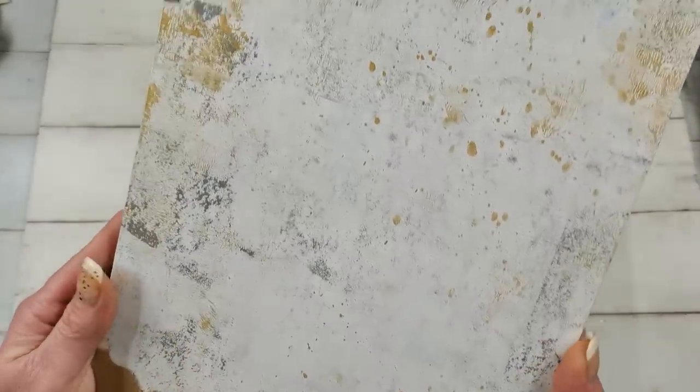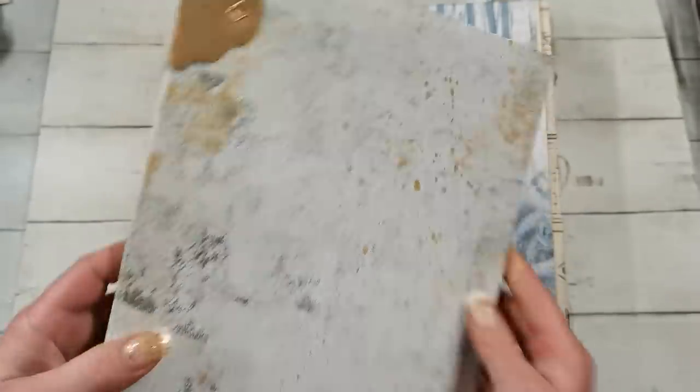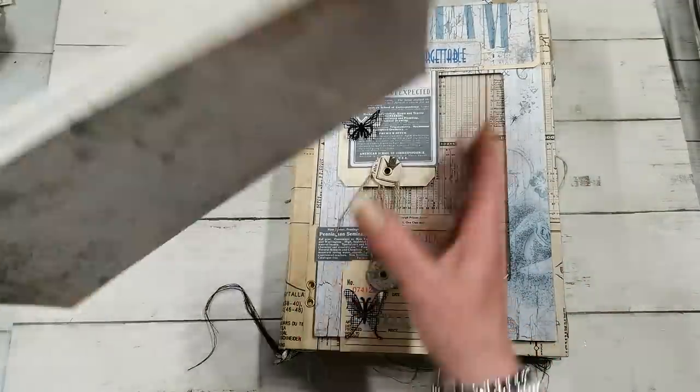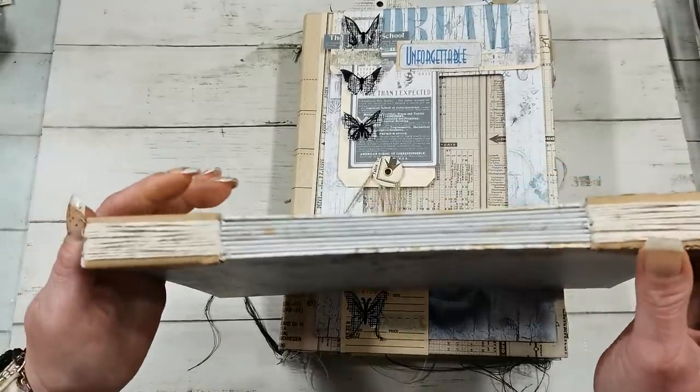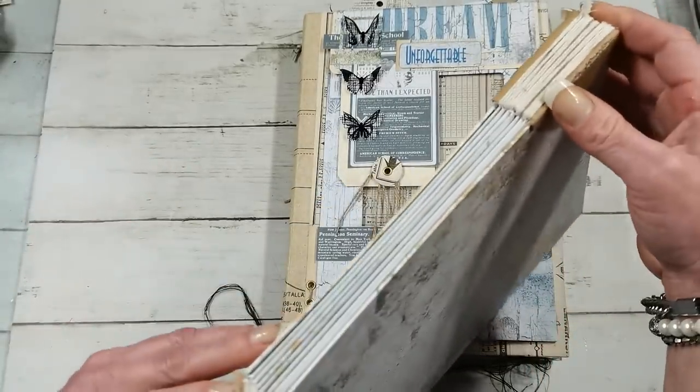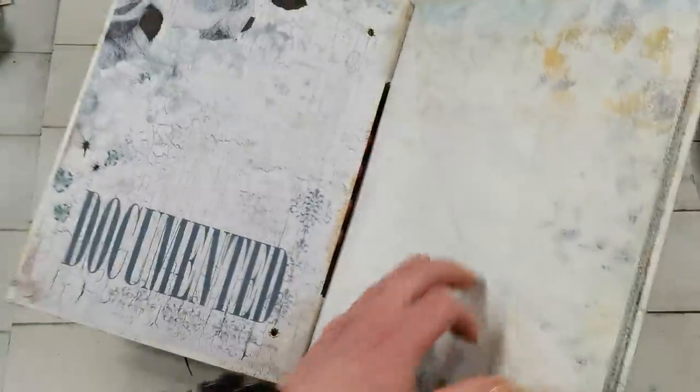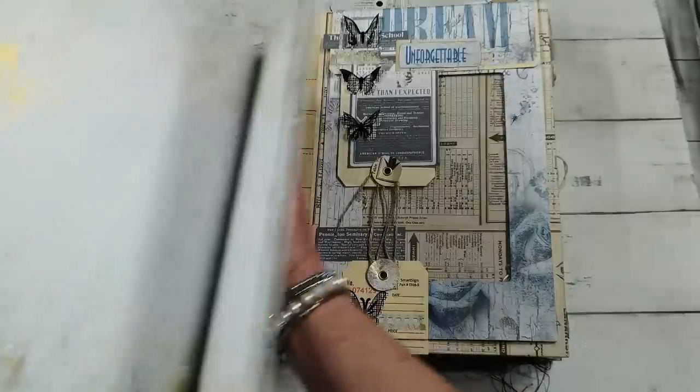I used that brayer to make my own pages and I really love them — they look so amazing. It's kind of an abstract look and I am so in love with this look, so I'm using that brayer quite often now. I didn't expect that but I'm glad I do use it. This is the stitching I used for this book — it was very fast to make. These are pages from my new collection I created for this wedding book.